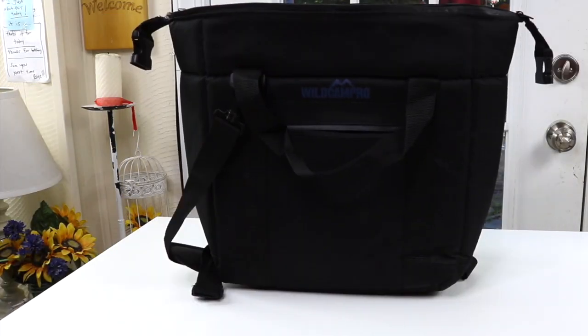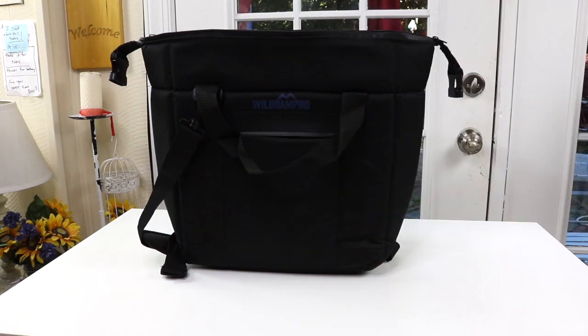It's a nice looking bag. I like the features on it and the price is pretty affordable — very inexpensive. So I'm happy I got it. I am going to be doing some camping soon and I needed to get a few things, and this is something I definitely needed. So I'm glad I have it. Well, that's it for my review of the Wild Camp Pro cooler bag.